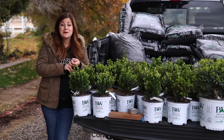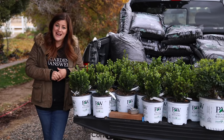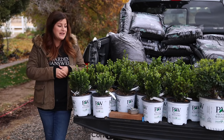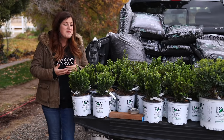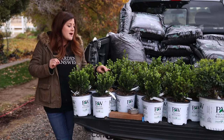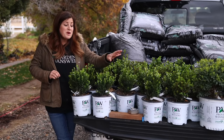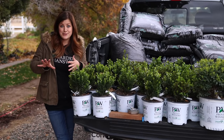The last thing I wanted to talk about is the cat pee smell that some boxwoods have — that's a comment I notice a lot when we do a video with boxwood. The only type of boxwood that actually has that smell is the English boxwood, which is buxus sempervirens. These are buxus macrophylla and they do not have that sort of smell. So just be careful about what varieties you're putting in your garden if that is a concern to you.